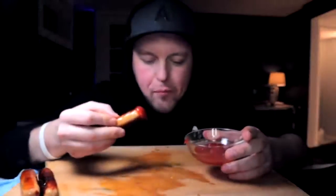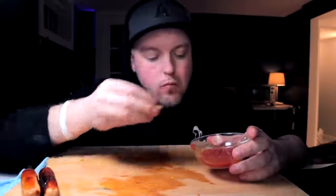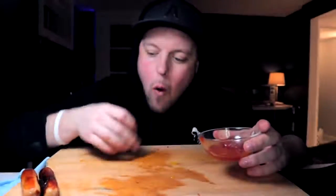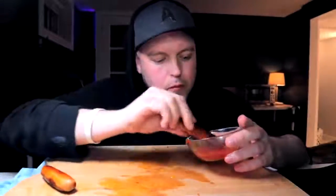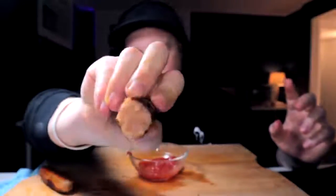Does anybody else have a messed-up brain like mine, where every time they say ice water they think of a fly swatter on your eye? Gotta say, nice change of pace. It makes the meal go down smoother sometimes. It's the extra crispy.